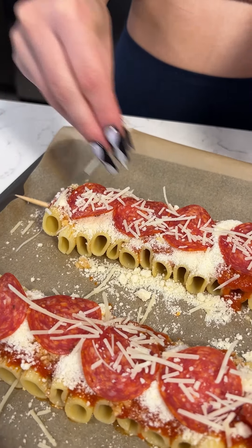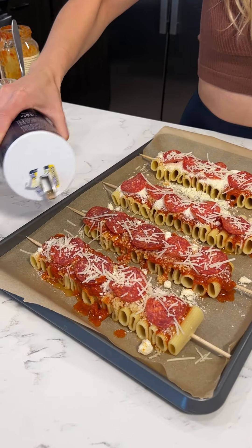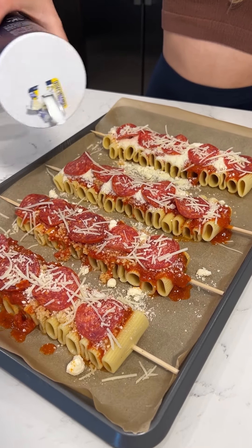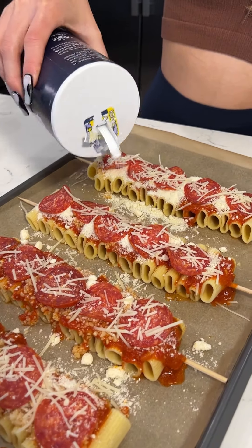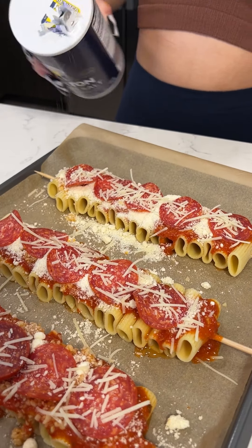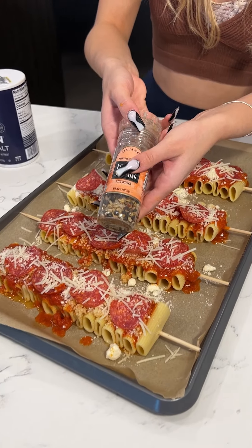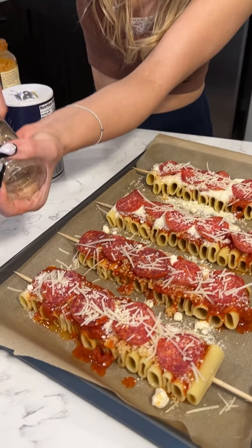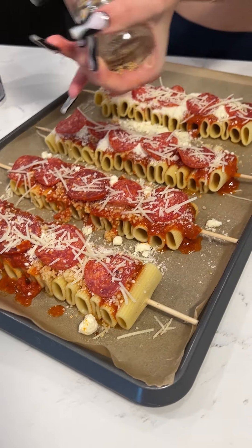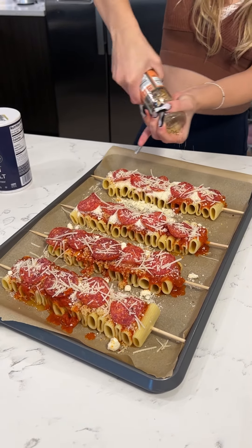That looks really good, guys. Can't go without our seasonings — just a tad bit of salt all around. Just want to finish it off. A little bit of seasoning goes a long way; not too salty. And of course, I'm going to get my nice little blend — this is straight from Italy, it's Italian blend. Do a nice little flick of the wrist like so, go all around. Perfect.